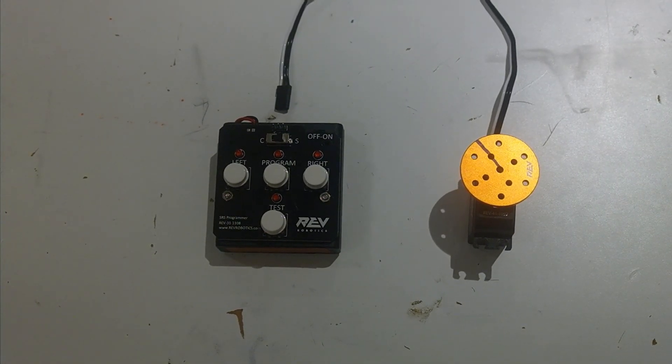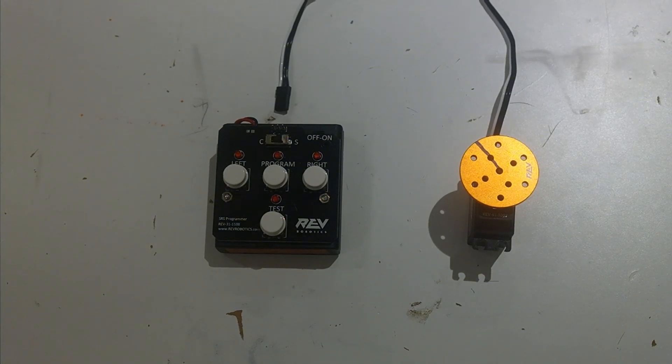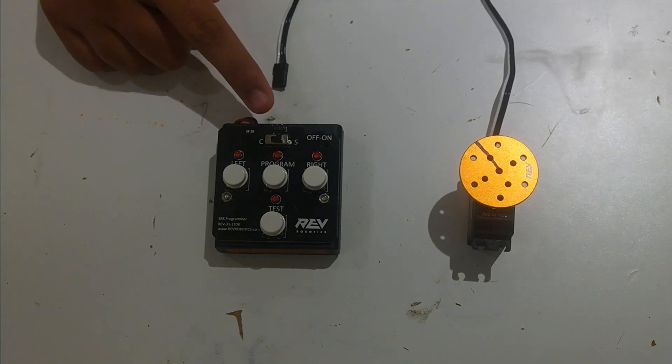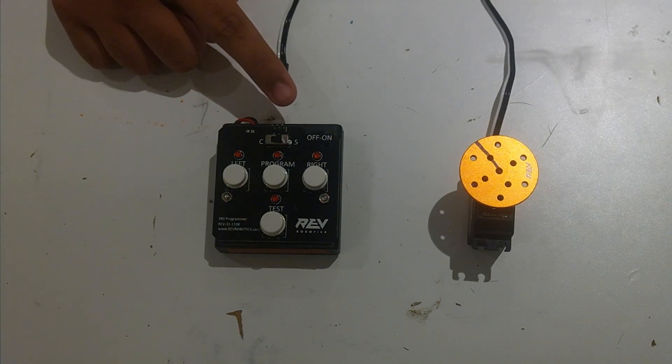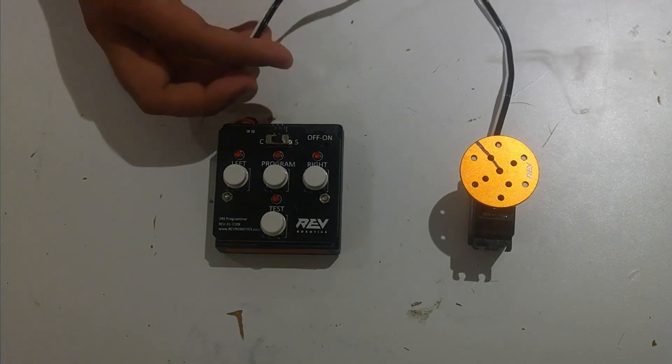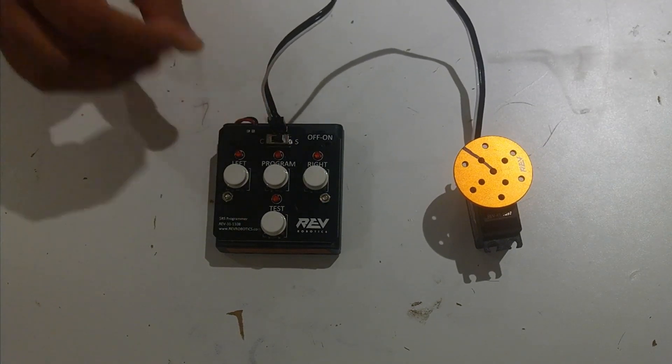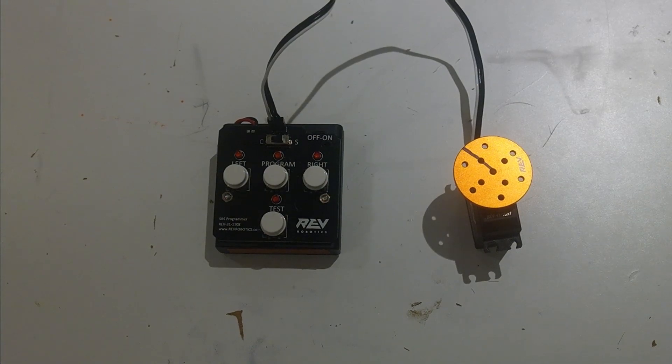Now we're going to show you how to test it and plug the servo in. You're going to see there are three labels: S, plus, and minus. We're going to plug the white wire of the servo into the side that says S. Now we've plugged the servo in.